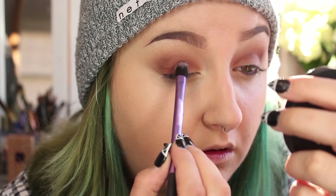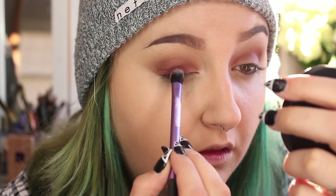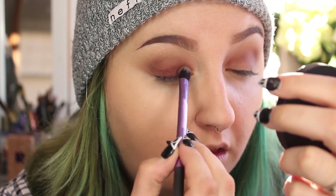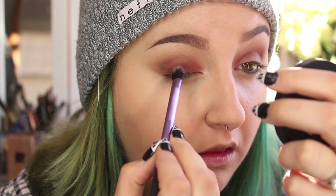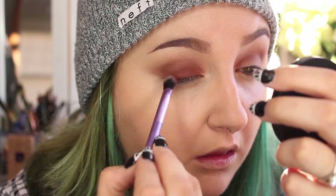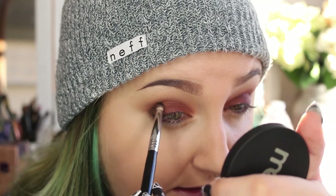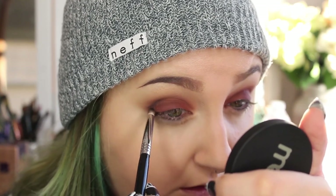Next I'm going to take my Real Techniques Base Shadow Brush, pack on the Enigma color, and pat it onto my lids to make that red really dark and prominent. Then I'm going to take my Sigma E30 Pencil Brush with Dark Matter and smoke out the outer V.